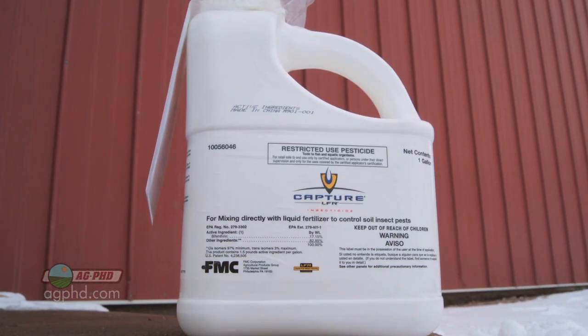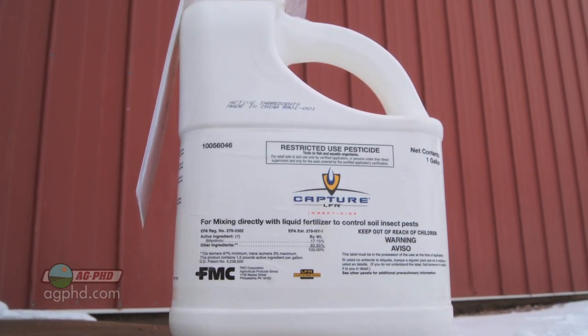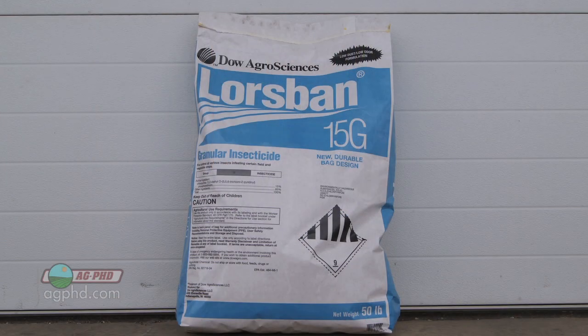One of the things I like most about Capture LFR and pyrethroids is they're inexpensive. You're probably going to spend about two-thirds of what you would on a dry insecticide. It's pretty easy to work with — just throw the liquid into your fertilizer, or run it without fertilizer. Pretty simple, easy, and safe to work with, so you don't have quite the concerns you do with some of the other products.